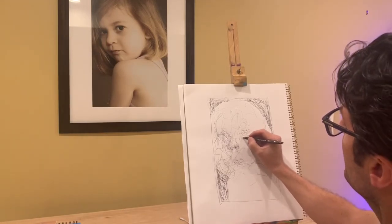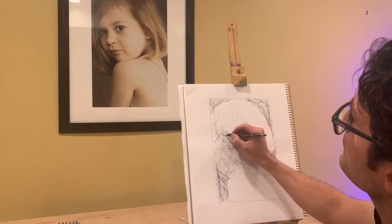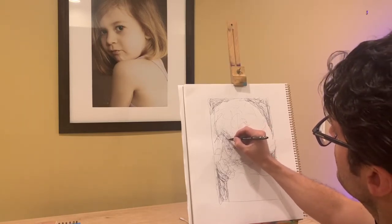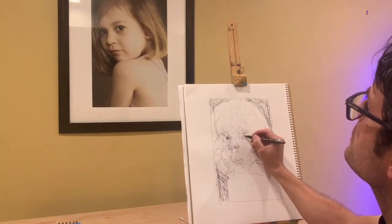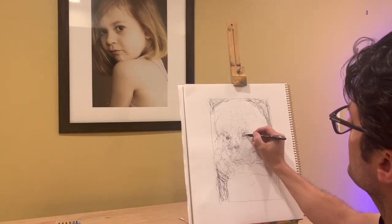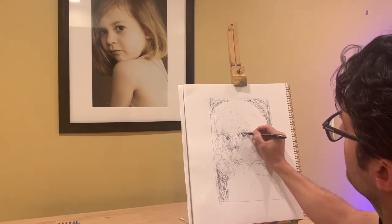I'll get slower and tighter as I go. I'm going to pause this video in a second and then speed it up so that you can see this process over the whole period of time that I'm drawing.